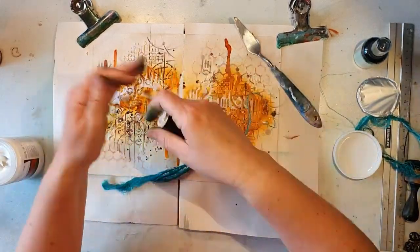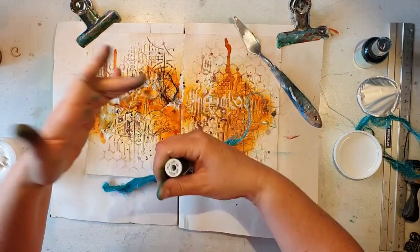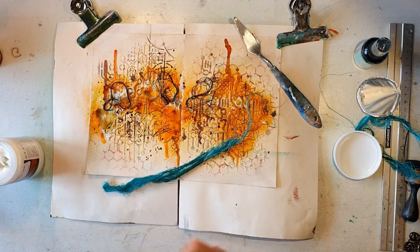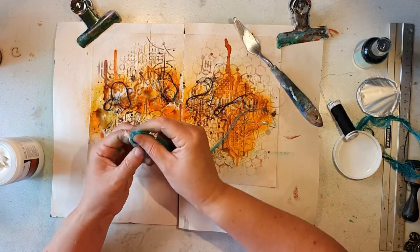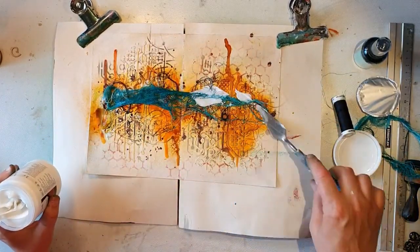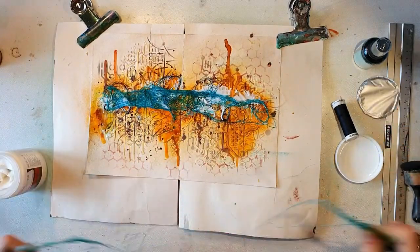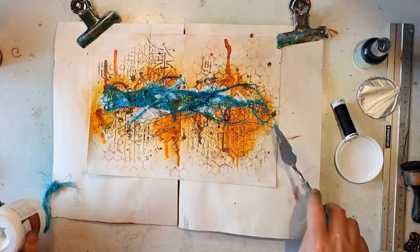I'm also going to add a lot of black sewing thread, and today I'm using my gloss gel medium to adhere everything. It's a really strong adhesive and I don't mind the glossy effects today, so I'm just using my spatula.